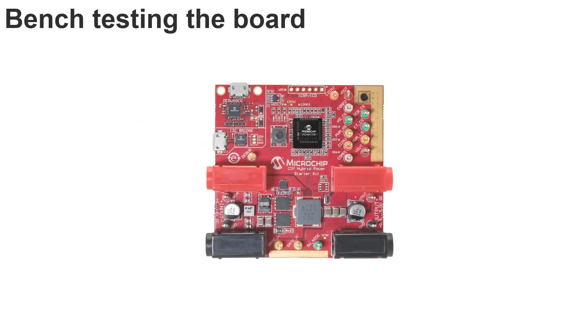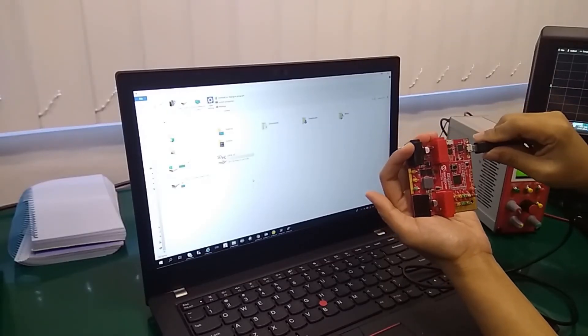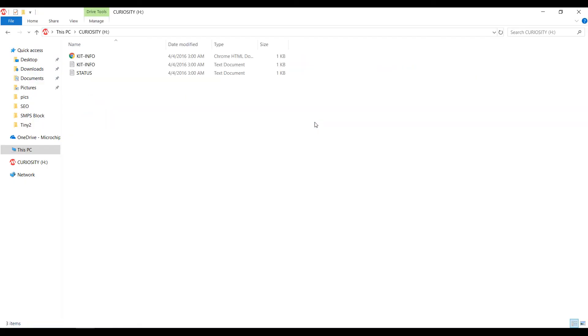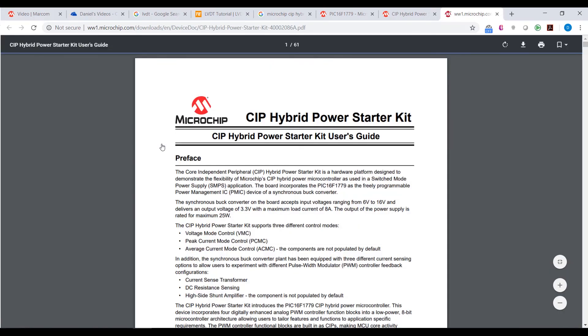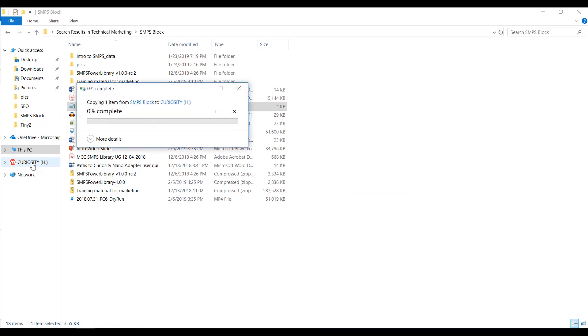The procedure of bench testing the board in your lab is nice and easy. You will need to have a DC power supply and a load to get started. When you connect the board to your PC through USB, the board will be recognized as a removable storage drive on the PC. You can get detailed information of the board and the example code by clicking the kit info in the storage drive, which brings you to the CIP Hybrid Power Starter Kit homepage. To program the board, simply drag and drop the hex file of your project into the storage drive.